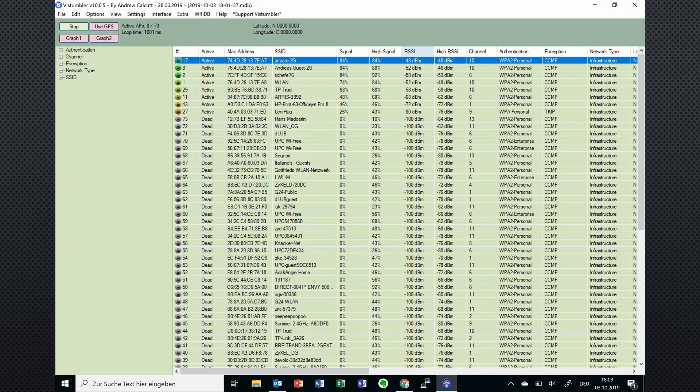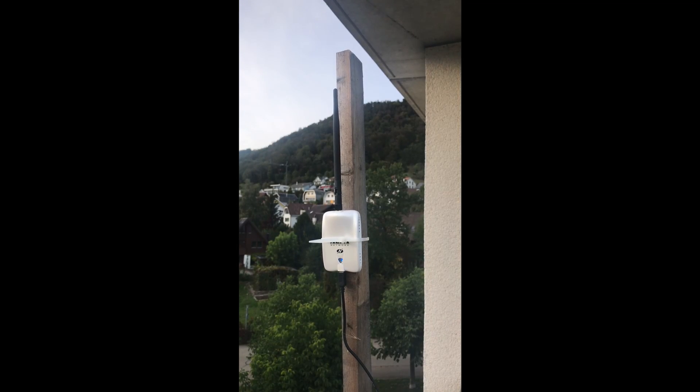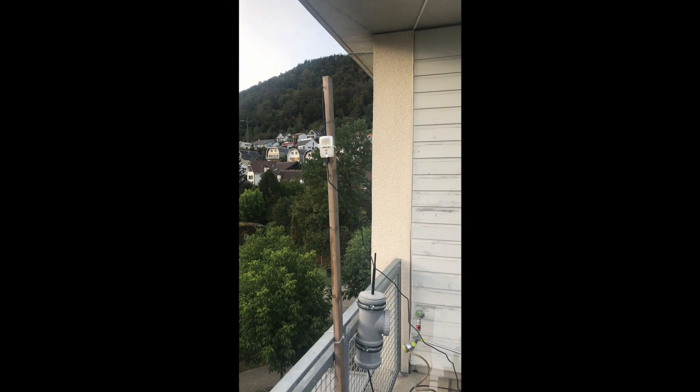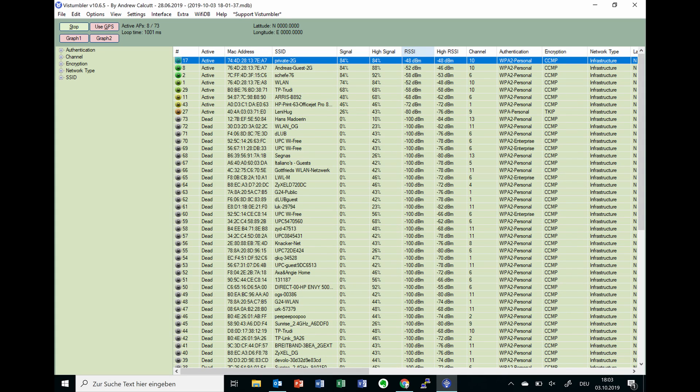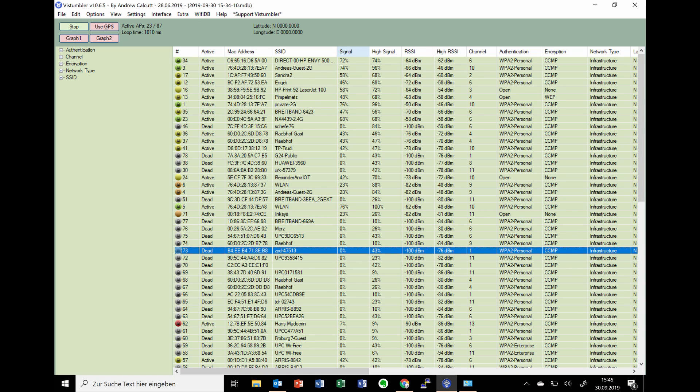He uses a PC and software called WiStumbler. It shows all access points around you on your PC screen. To test antennas, I go to our terrace on the top of the house, connect a USB Wi-Fi module to my laptop, and connect it to the antenna under test. Then I select a remote access point and write down its RSSI. Please keep in mind that minus 70 dB is more signal than minus 100 dB. I can then change to another antenna to get the relative performance — only if nothing changes between the access point and my antenna.